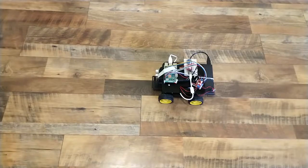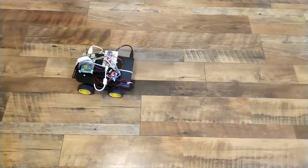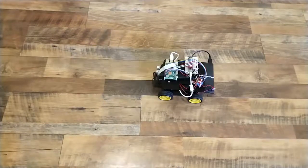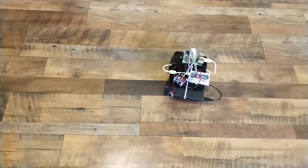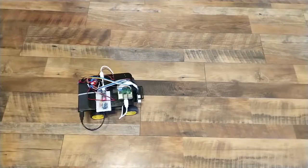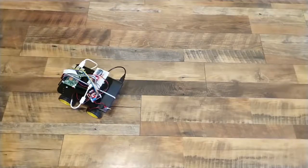Once I had some computer vision working, I went to test the drive of the robot. Here you see some basic drive motions that are using full power at all times and have no sensors in order to control the drive motion.